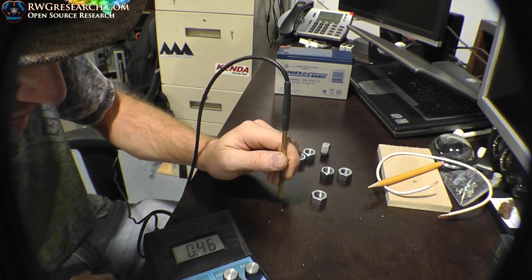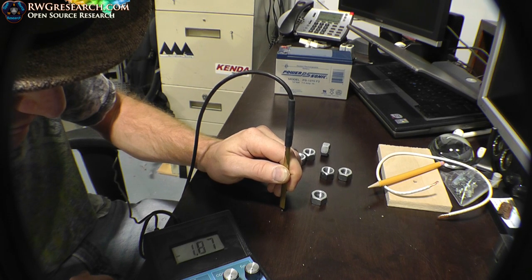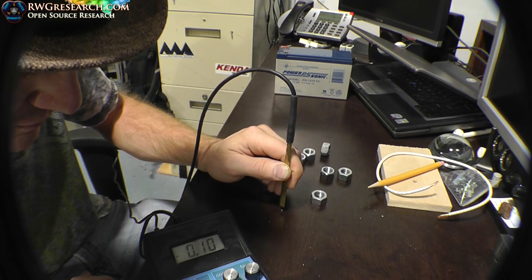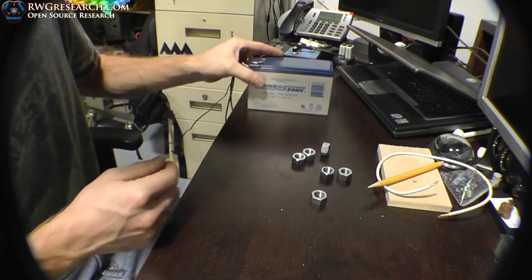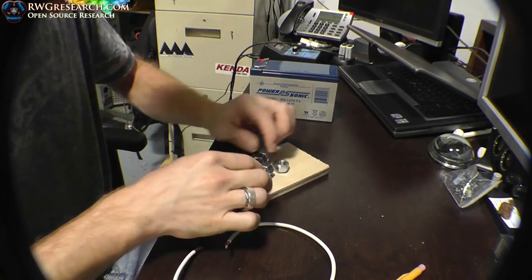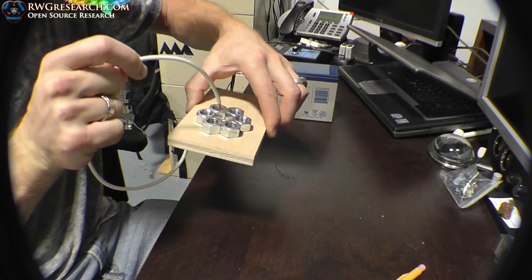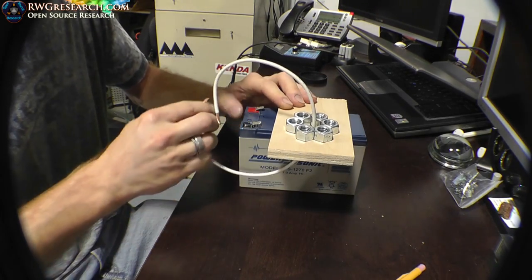Look how sensitive this gauss meter is — I can go almost off the chart with this thing. So anyway, you make the call, what do you guys think? What's happening inside this? I'm going to consider it magnetic current. What you can do is set this up, tie a piece of string on here, and hang it. People will be like 'no way, those are glued together,' then you hand it to them and they fall apart.